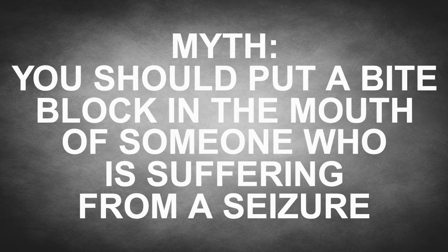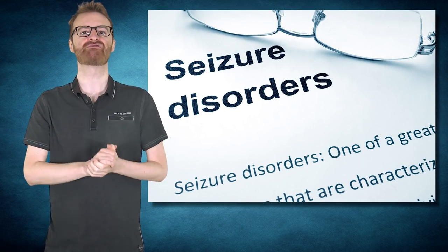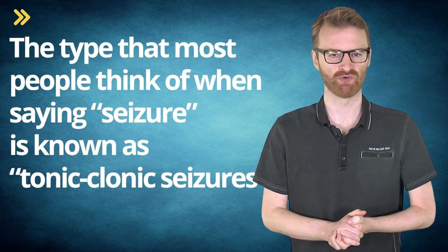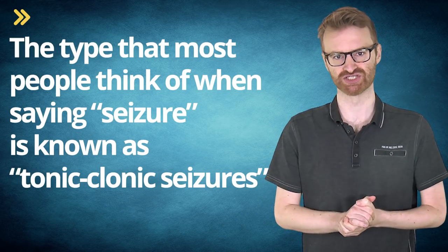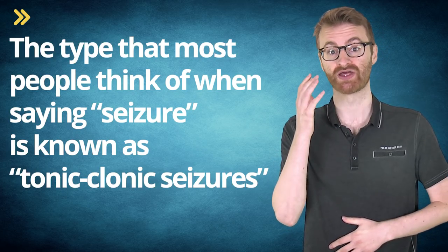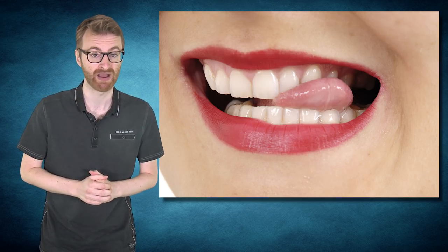Myth: You should put a bite block in the mouth of someone suffering from a seizure. There are many different types of seizures producing a wide range of symptoms. The type most people think of is tonic-clonic seizures. The presumed benefit of a bite block is to keep the victim from swallowing their tongue — which isn't possible — or from biting it. Unlike the first problem, biting the tongue is very real, but the risk of putting any bite block in the mouth of a person having a tonic-clonic seizure far outweighs the benefit of preventing a bitten tongue or cheek.